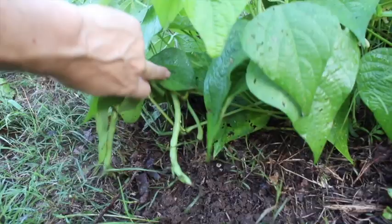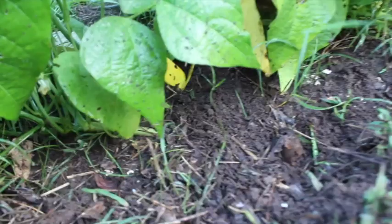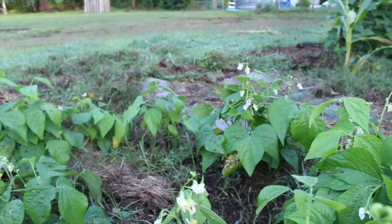I always forget that you really have to check often. I checked yesterday but I missed these big ones under here. I need to come back and pick some more, but I have some big bees doing work out here.